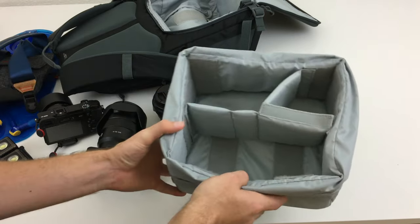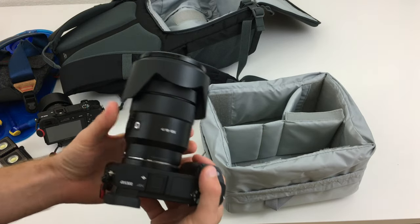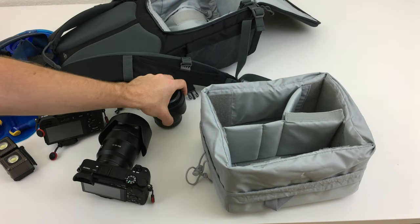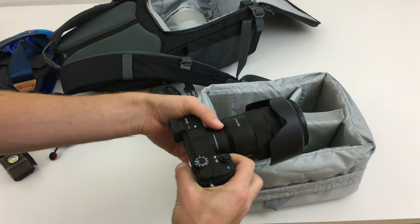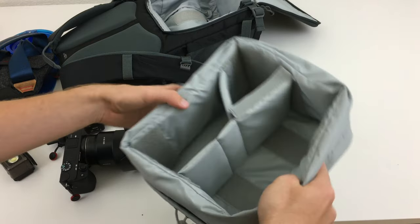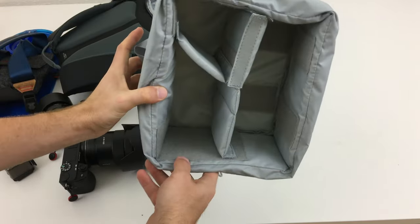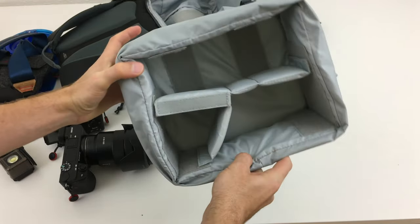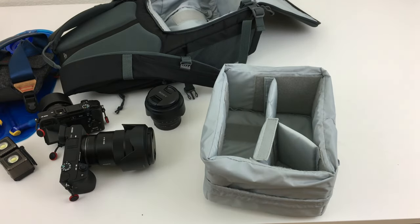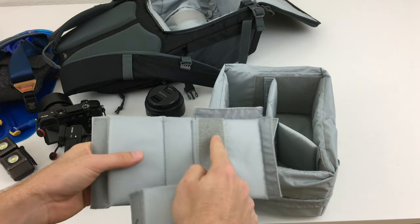This is one of two configurations I use. You can see that if I were to switch the 18-105 out for the 10-18, it would be pretty hard to store that lens and still fit the camera in there. One of the biggest drawbacks of this bag is there's only Velcro on certain parts, which really limits where you can put the dividers. They give you two smaller dividers and two larger ones with some Velcro on the side.